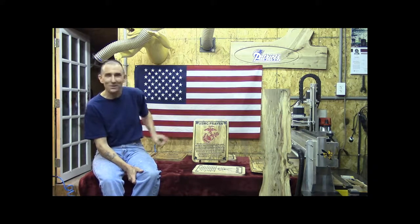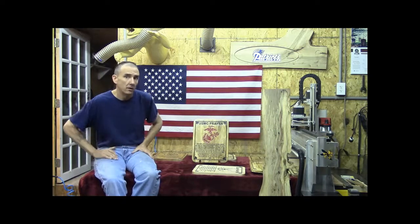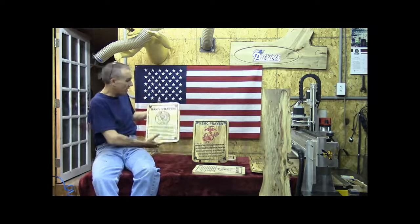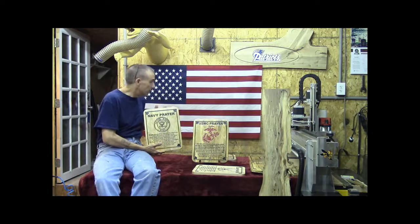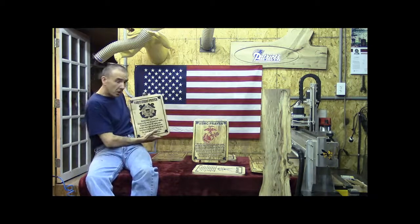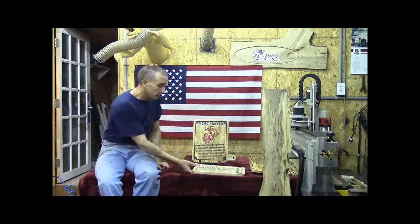You can obviously see we have a Marine plaque sitting here — a Marine prayer plaque. This is one of the branches that we are going to be carrying. We also have the Navy, there is an Army over here, and we have even done the Coast Guard. We've got a little something for everybody here. And here is the Air Force.